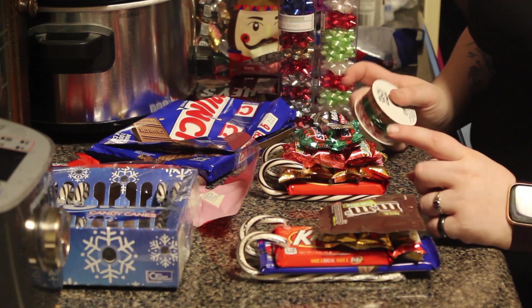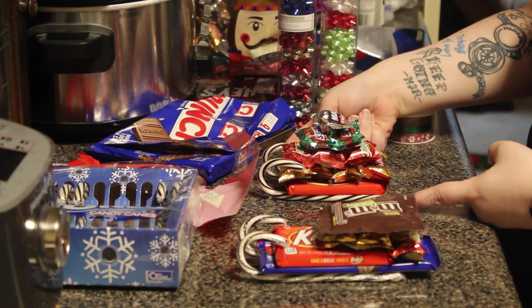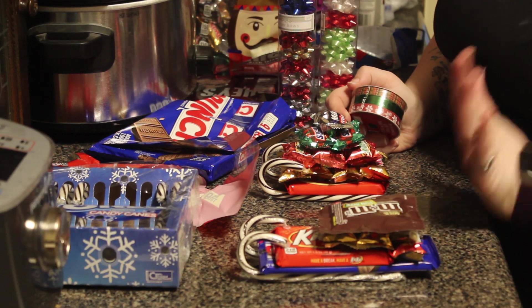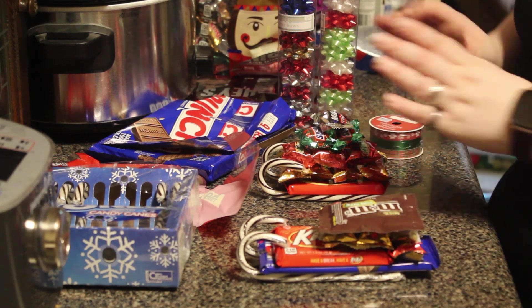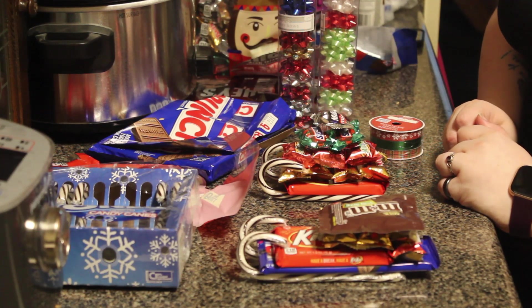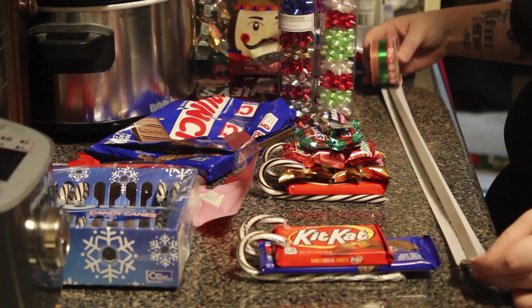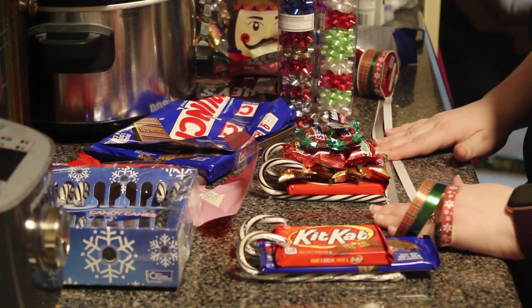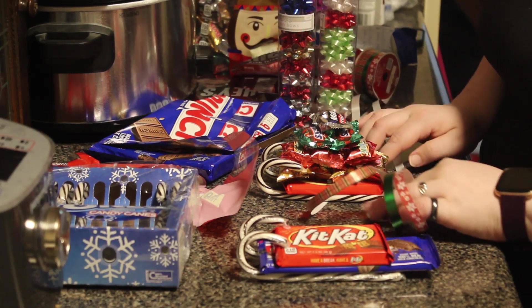Once you build your sleigh, you need to put your ribbon on it to hold it all together. Future reference: you might want to lay out your ribbon first, and then once you build it, you just have to pull the ribbons up. We did not do the future reference disclaimer — see, permission. Good luck! Hey, it worked!